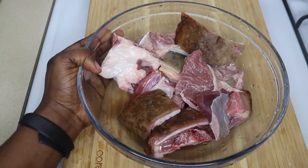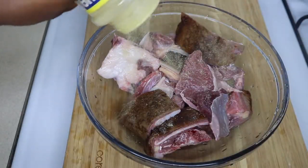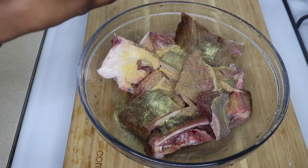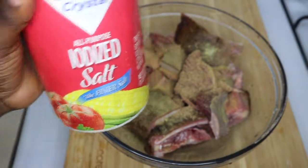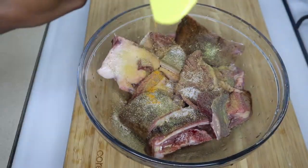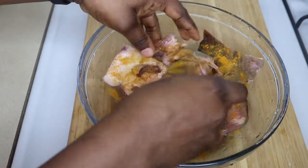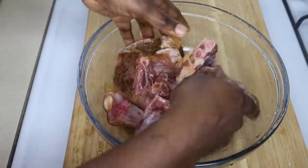First of all, I'm going to season my goat meat with a teaspoon of adobo, a teaspoon of ginger and garlic pimento — you can use fresh ground ginger and garlic. Next, I'm going to add a teaspoon of salt and a teaspoon of curry powder. Then I'm going to mix everything very well to make sure the meat is well coated with the seasonings, and set it aside for 30 minutes.